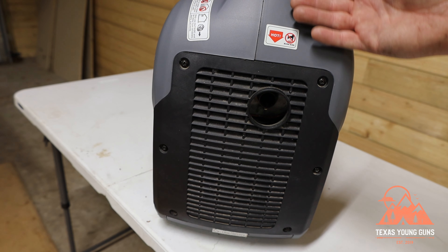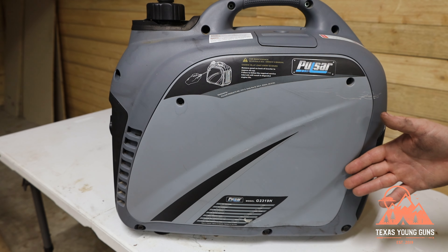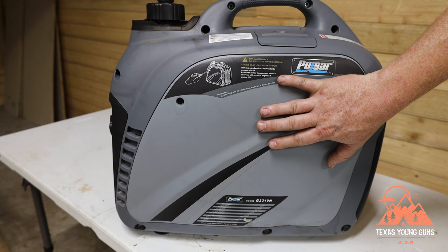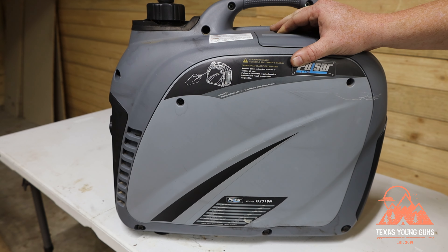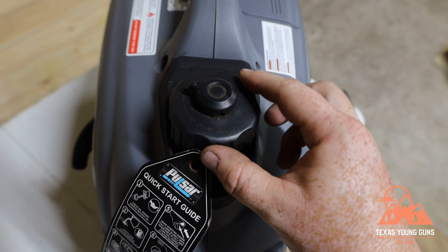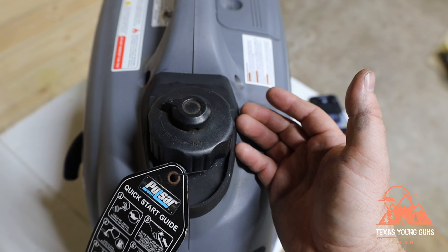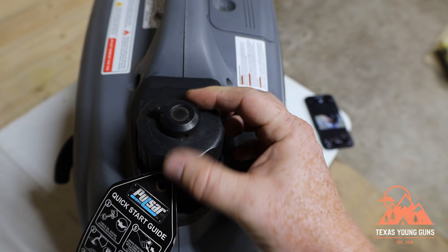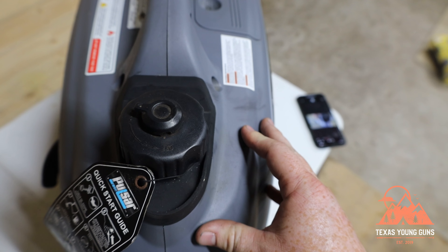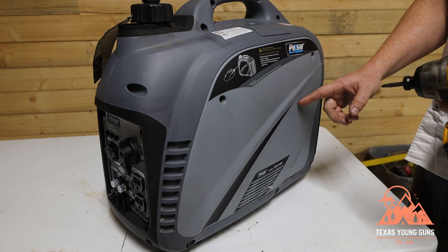On the back of the generator there's not much to see — just the exhaust. On the other side there's an access panel where you'll be changing your oil filter, doing maintenance, and emptying the oil. There's also a port on top to refill oil. On the top you'll find the fuel cap along with quick start guide instructions. The cap has a vacuum seal — in theory you can turn it to the off position to run the carburetor dry and keep contaminants out, but in practice this doesn't really work.